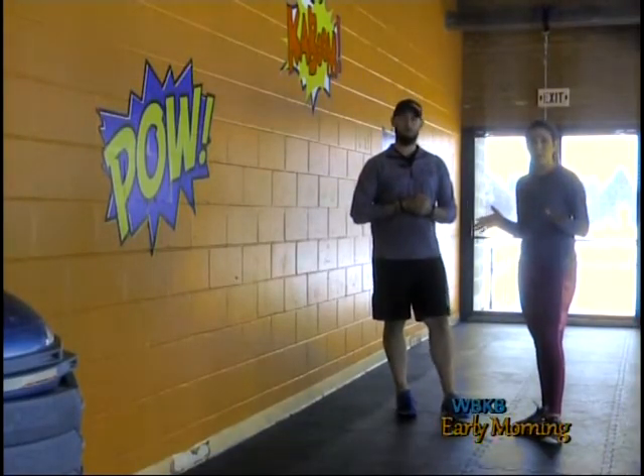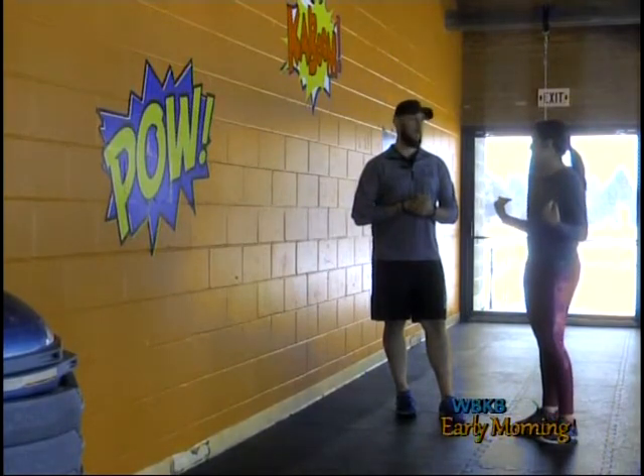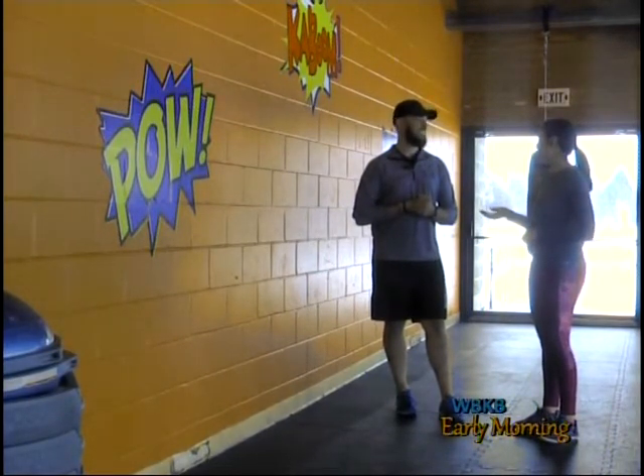Remember to lay off the weights until you're comfortable with just your body weight — just your body weight alone is a good workout. Thank you so much for being here, Casey. Thank you. Stay tuned because sports is next.